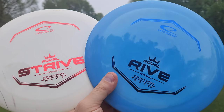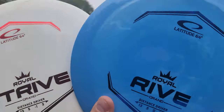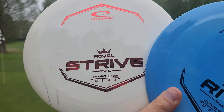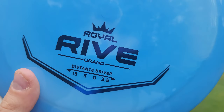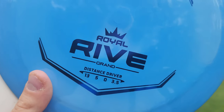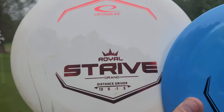Hey, what is up disc golfers? Today on Iceberg TV, we're going to be comparing the Royal Strive to the Royal Rive. The Strive comes in at a 13, 5, minus 1, 3, and the Rive comes in at a 13, 5, 0, 3.5. So the Rive is supposed to be a much more overstable 13-speed than the Strive.